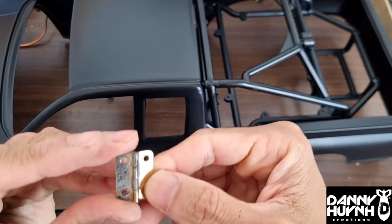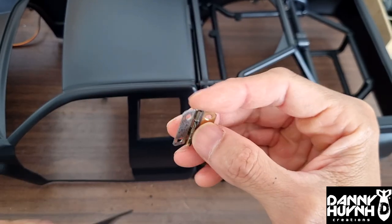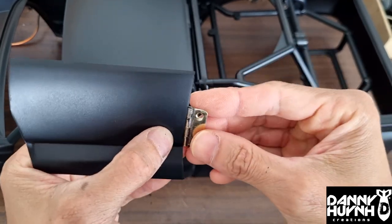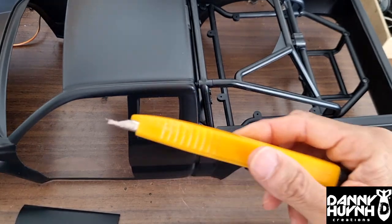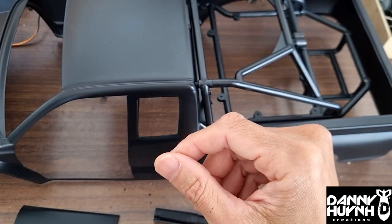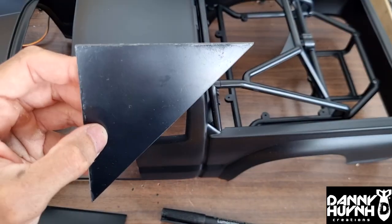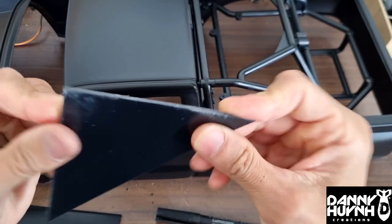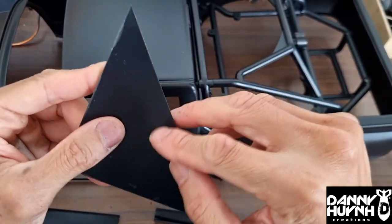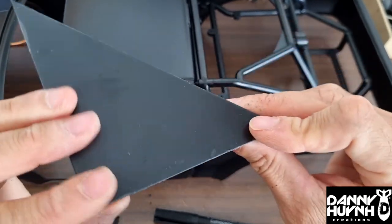So what you need to hinge it is this hinge here — got it at an arts and crafts shop — and we're going to hinge it right there. What we need to do this is a knife, pen, servo for operating it, and most importantly Styrene. This is good stuff, I get it from my local hobby shop. You can cut it in different shapes, heat it up and bend it. It's good for painting as well and can be made to look like metal.